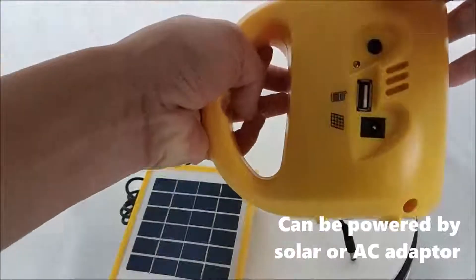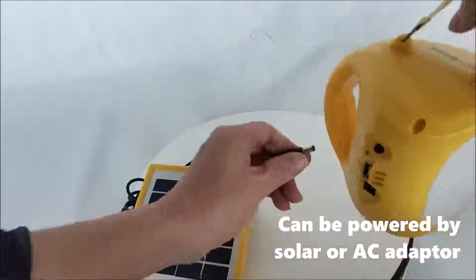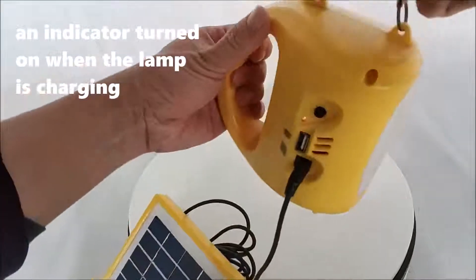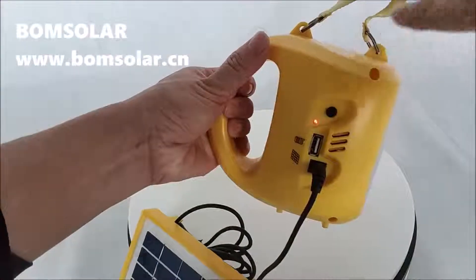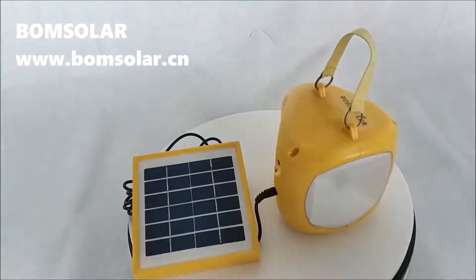It can be powered by solar or an AC adapter. An indicator turns on when this lamp is charging.